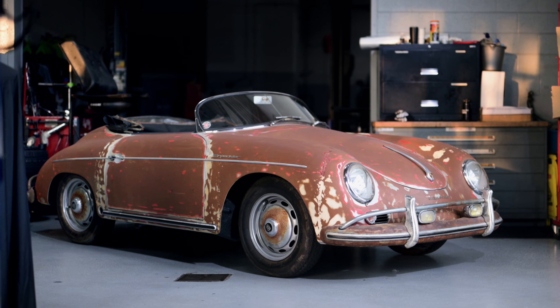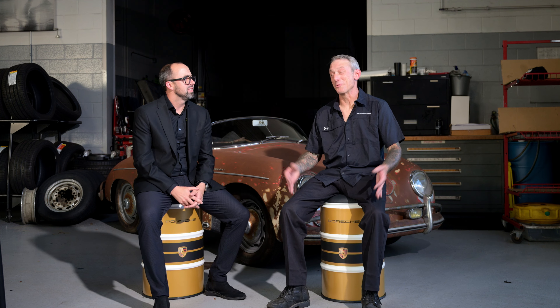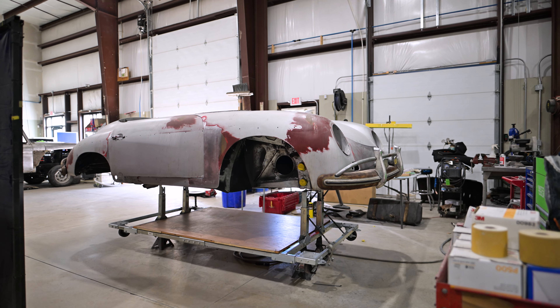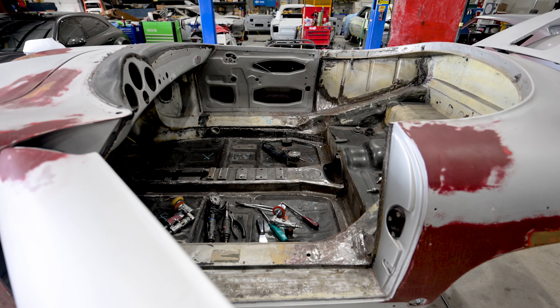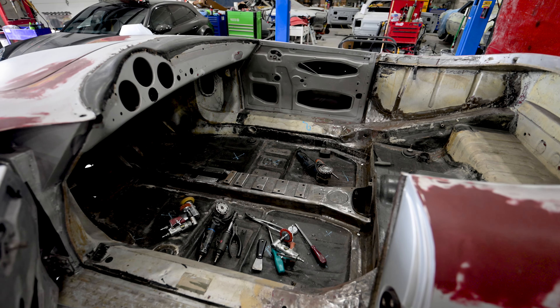A 1958 Porsche 356 Speedster that our owner was able to pluck out of somewhere. When it did appear, what was your first thought or first steps? Walk us through when you first pulled it into your bay — what was the first thought that went through your head and where you were going to start with this particular project?